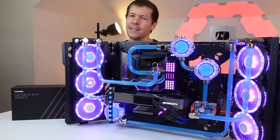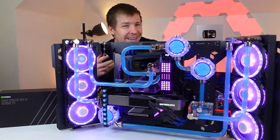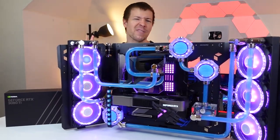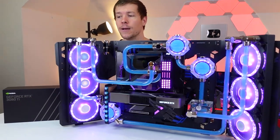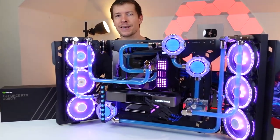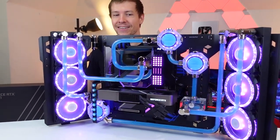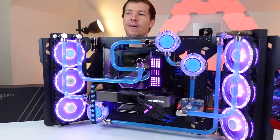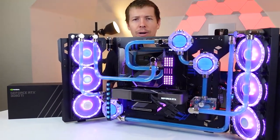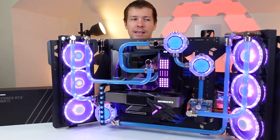3080 Ti — it's basically the same as an RTX 3090. It's like 2% slower, but it's got half the V-RAM on it, so it's actually 12 gigs instead of 24 gigs. But overall, what do you think about this system? I think it's fantastic. I love the motherboard — the Aorus Z590 Waterforce Extreme, I believe it's called. Very cool. And we've got an 11900K in there from Intel.